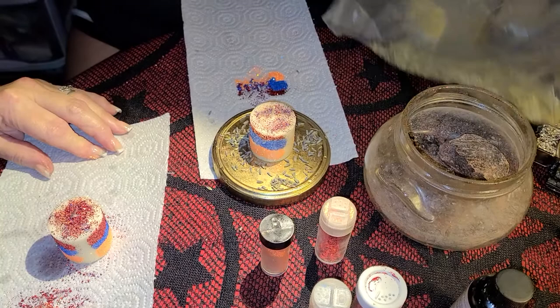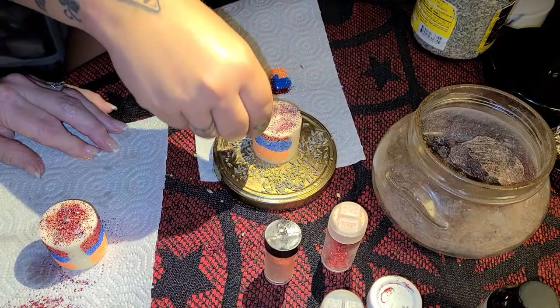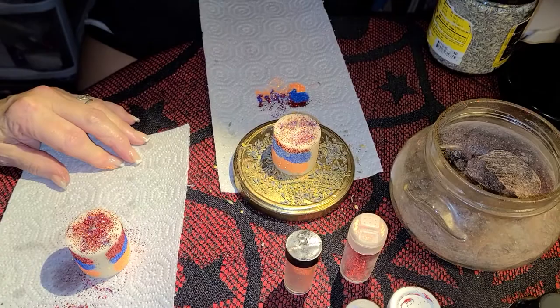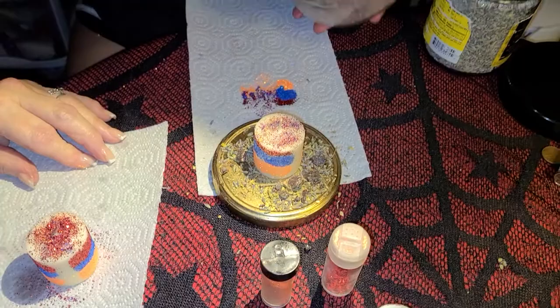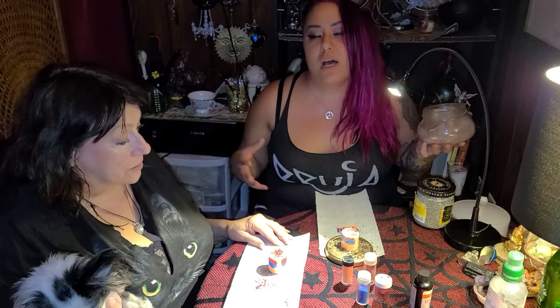Then we have rosemary that we're going to sprinkle in — this is rosemary that Monica harvested herself. Rosemary is one of our favorite herbs; we talk about it all the time on the podcast. It's an all-purpose herb — protective as hell. So we're going to go ahead and add that in. And then last but not least, we're going to add a little bit of dragon's blood resin to punch it up a notch. Dragon's blood is definitely like a power herb. When I think of dragon's blood, I think of dragon power — it brings in that protective force, amplifying your magic and giving everything a really huge boost.